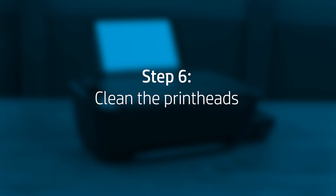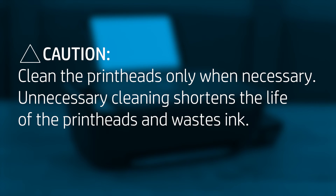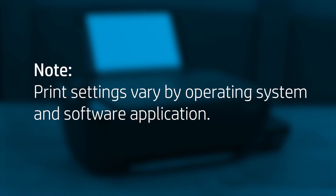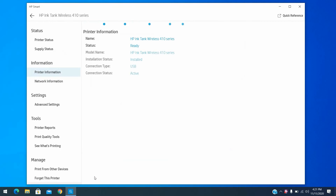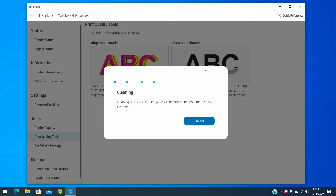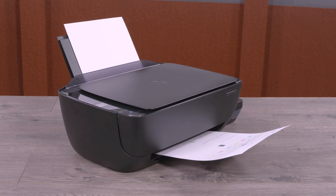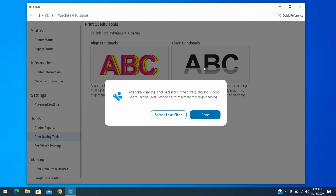Use the automated printhead cleaning utility to unclog printhead nozzles. Caution: Clean the printheads only when necessary, as unnecessary cleaning shortens the life of the printheads and wastes ink. Print settings vary by operating system and software application. From your desktop, open HP Smart and select your printer. Click Printer Settings. Under the Tools menu on the left side, click Print Quality Tools, and then click Clean Print Heads. A Print Quality Diagnostic page prints. Examine the page. If the print quality is acceptable, click Done — you can stop troubleshooting. If the print quality is unacceptable, click Second Level Clean to continue the next level of cleaning.